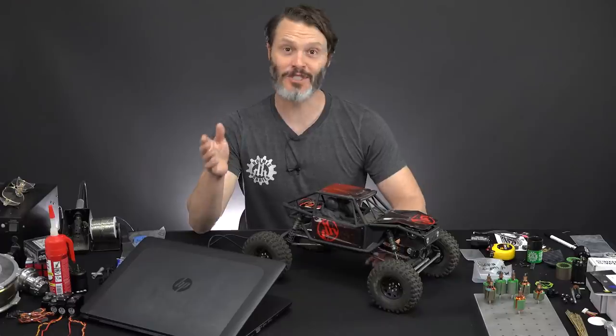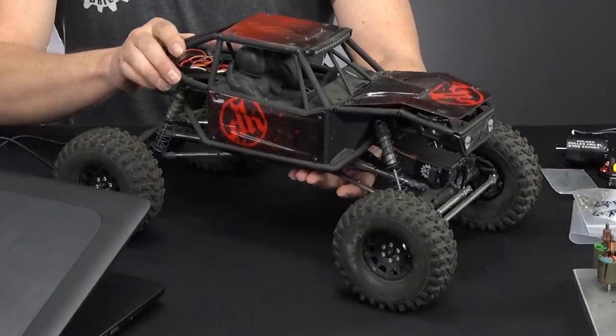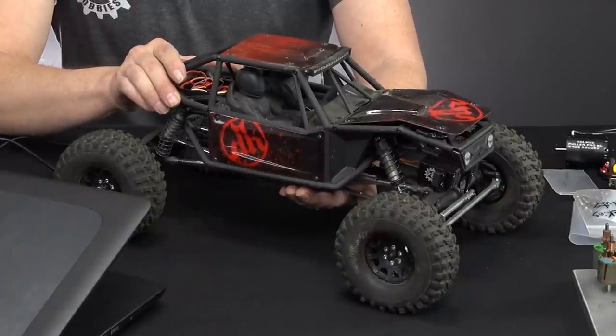Would you like to get better low speed control and performance from your Castle controllers, specifically the Mamba X? Today we are going to go over programming of the Mamba X controller in our Capra for best low speed control and performance. I'm John Holmes with Holmes Hobbies, thanks for tuning in.